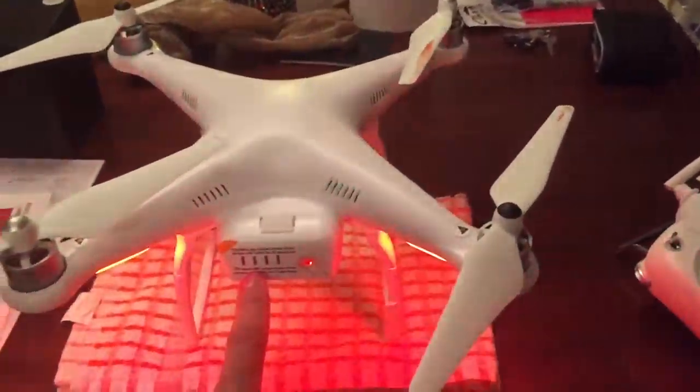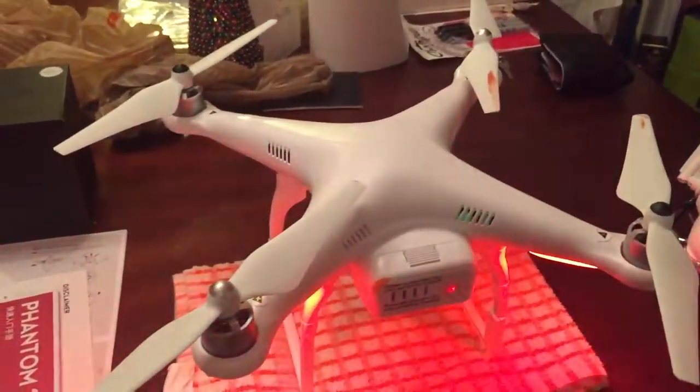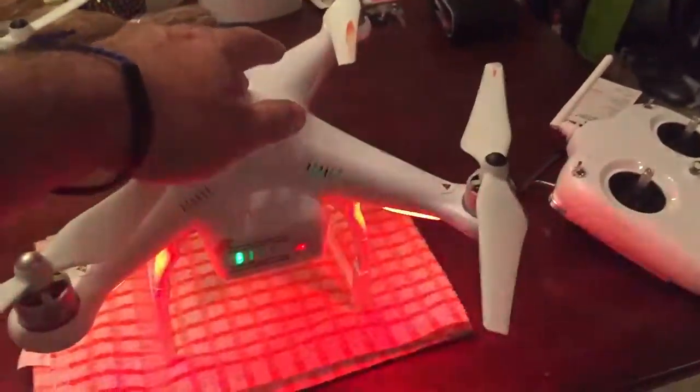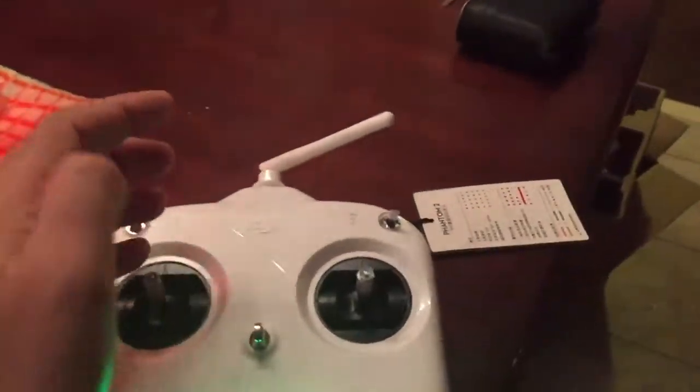It will always come home if the batteries die here or on the remote — it leaves enough power to fly back home. At 700 meters, if you're within 700 meters, it will come back home. I set home as here.